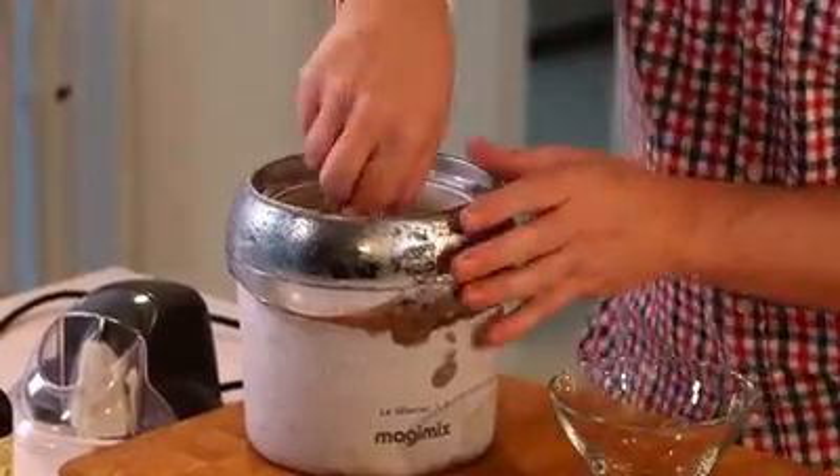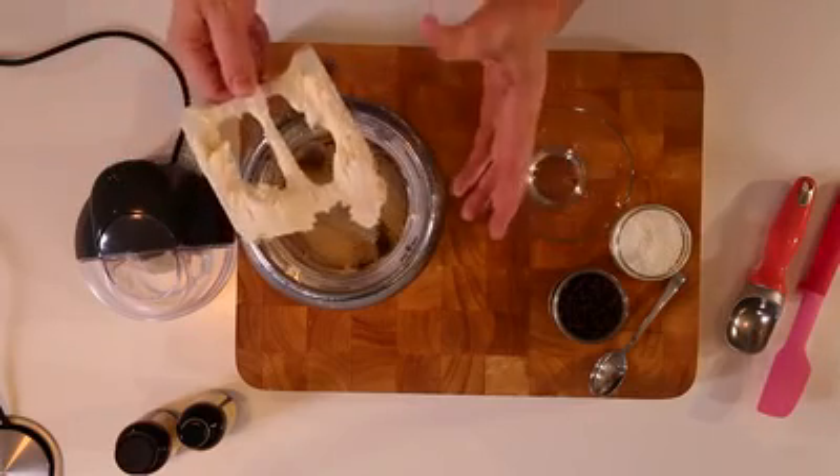Time to reveal what we've got here — perfectly freshly churned ice cream.